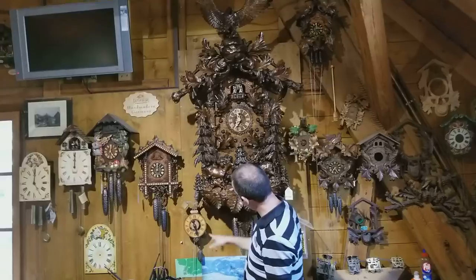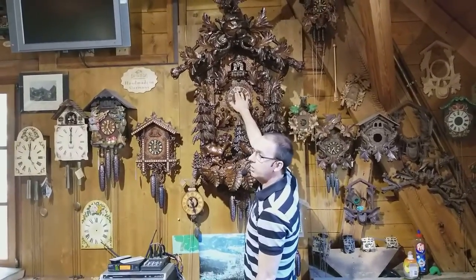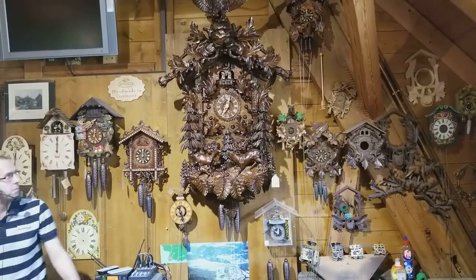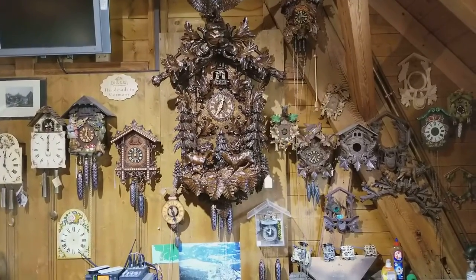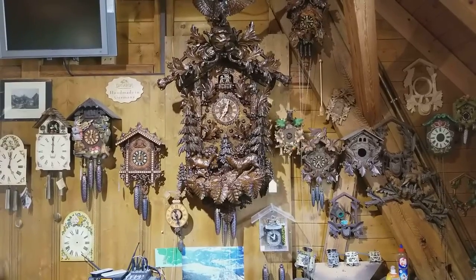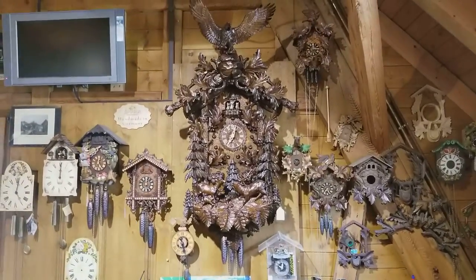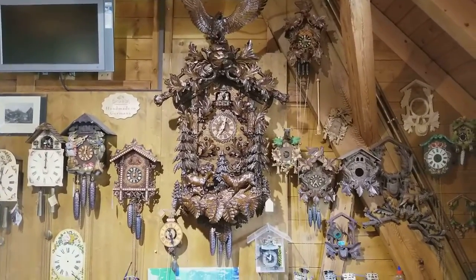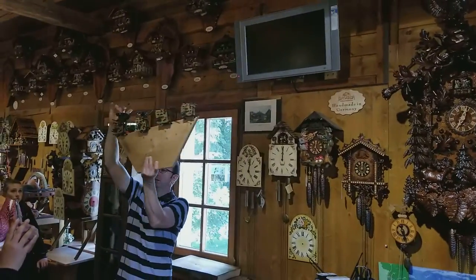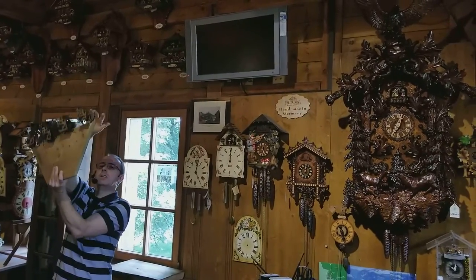This clock here has an extra weight — three weights in total — because it will play music for you. If you look up here just under where the cuckoo pops out, you'll notice some people; they will start dancing around to some music. The people are dancing around on a mechanism like this one here. These two have the music and these ones are without music.